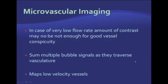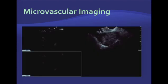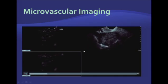Another helpful tool is microvascular imaging, which accumulates microbubble signals over time as they traverse the vasculature. It is a very helpful tool for lesions with very slow flow or very low levels of vascularity — like this benign fibroma in the ovary, a very slowly perfused tumor with very few vessels. Using this microvascular imaging technique, you can see microbubbles filling the entire volume of the tumor, providing nice delineation of tumor boundaries and potential quantification of blood flow.